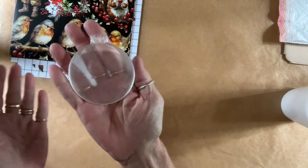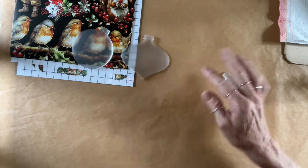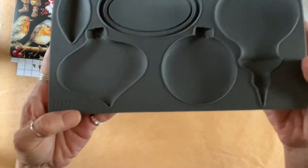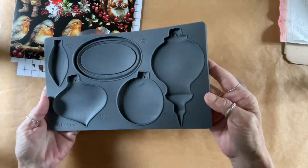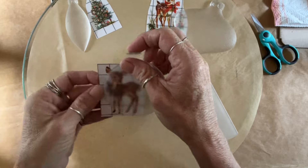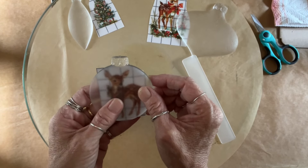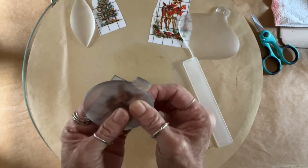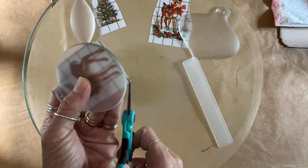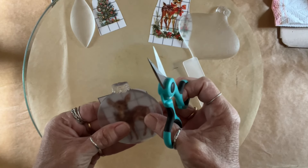I'm probably saying that wrong. Prior to this video, I casted some of the ornaments mold and used Alumilite Clear Casting Resin. I do have an affiliation link on my website, also with a 10% discount code. So I'm going to simply put transfers on top of these.